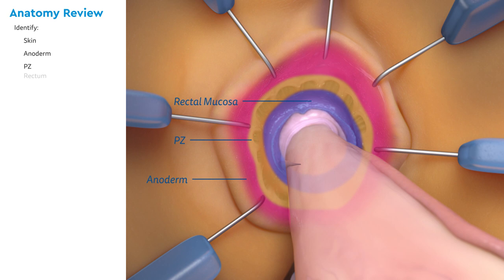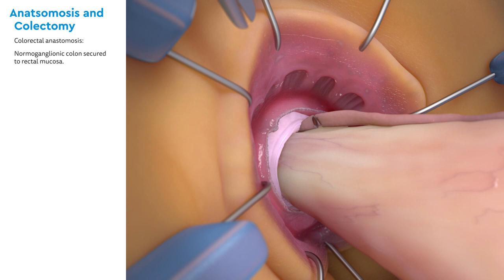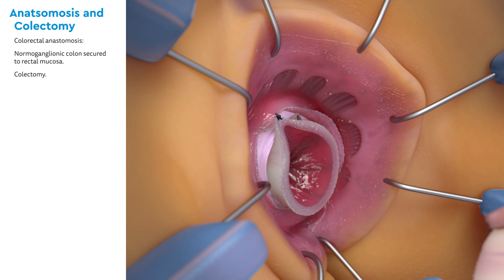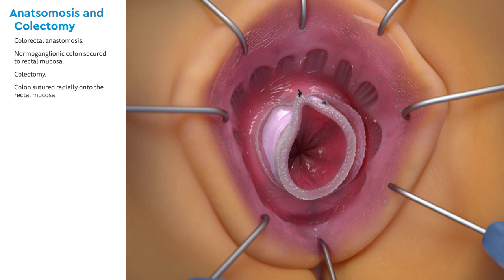In preparation for the anastomosis, identify the skin, anoderm, the pectinate zone, and the rectum. To begin the colorectal anastomosis, the normal ganglionic colon is secured to the rectal mucosa with a full thickness stitch. Next, the colectomy is performed, the specimen is removed, and sent to pathology. The colon is sutured circumferentially onto the rectal mucosa. Note the diagram to the left. Because it is usually an asymmetric anastomosis, it is essential to take care to match the two different sizes of the lumen evenly.